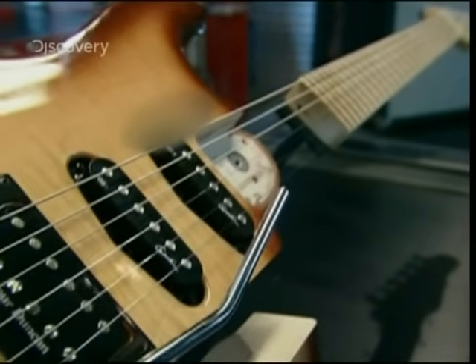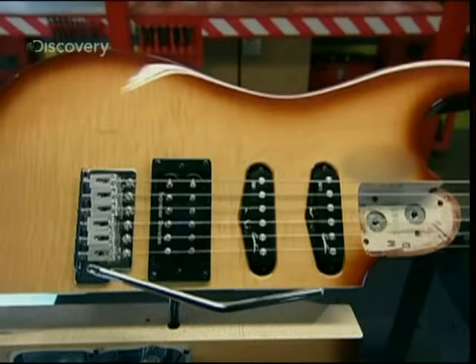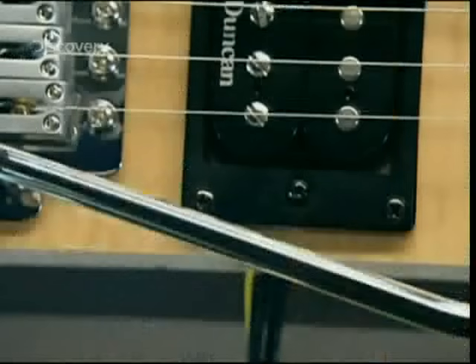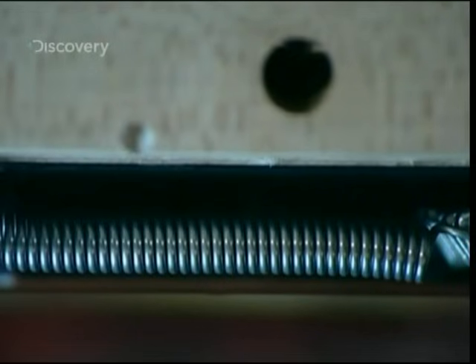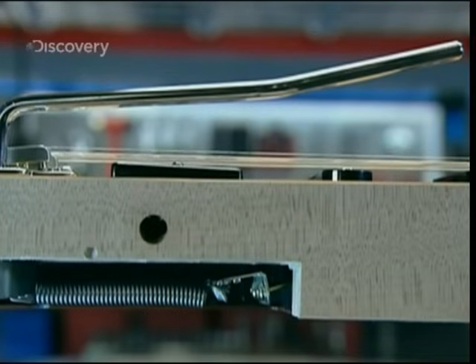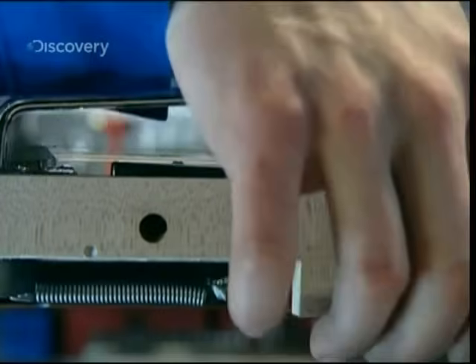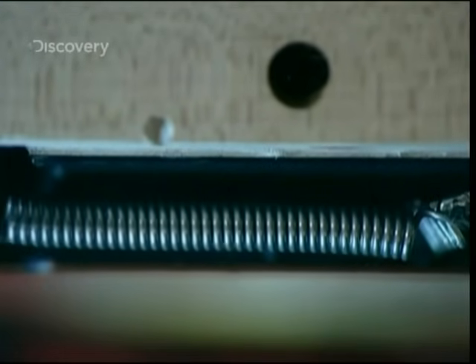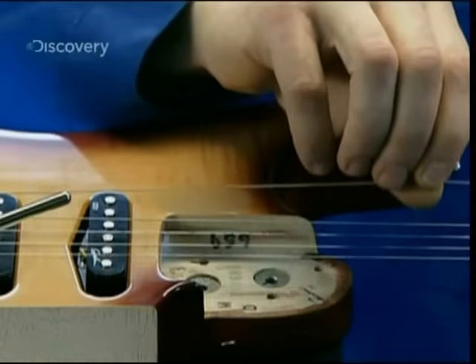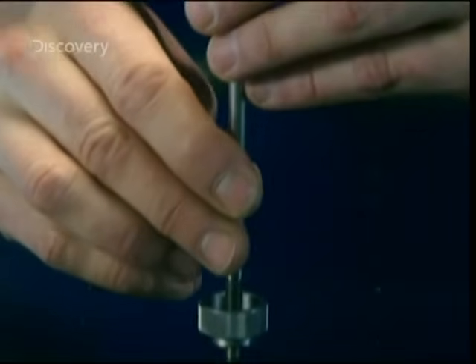It's this magnetic interaction that creates the electric current that will be amplified to unleash the sound of the instrument. At the body end of the strings is the bridge and a metal lever. Attached to the bridge are three springs set into the back of the guitar. The lever is known as the whammy bar — it loosens or tightens the strings to create a tremolo effect.